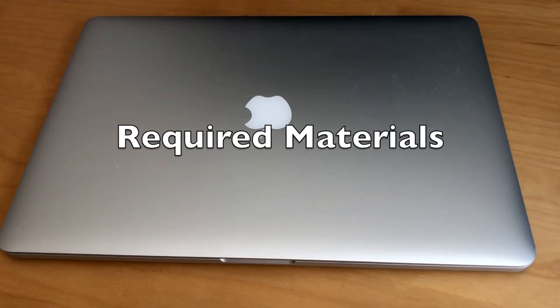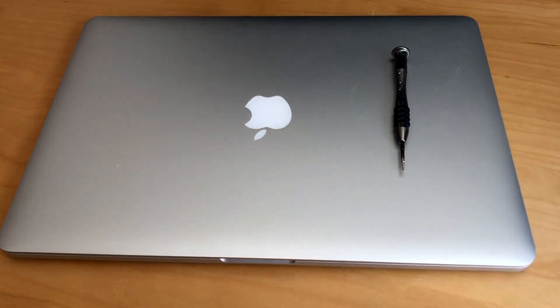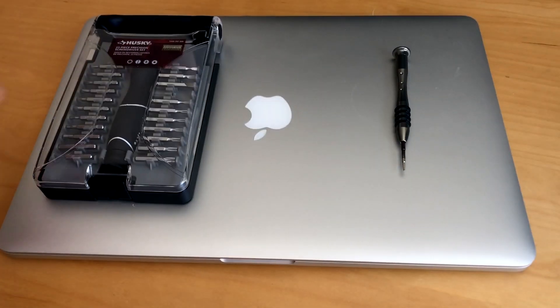For the required materials, all links will be provided below. You'll need a MacBook Pro Pentalobe screwdriver, a Torx-capable screwdriver, as well as the associated T5 head.